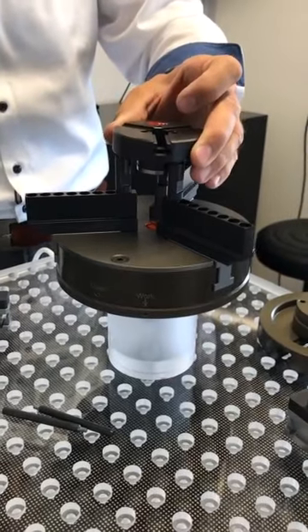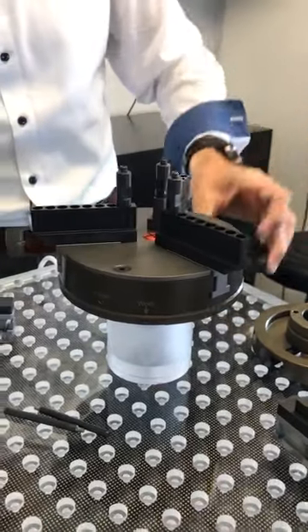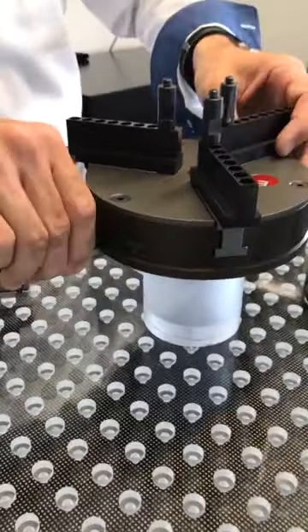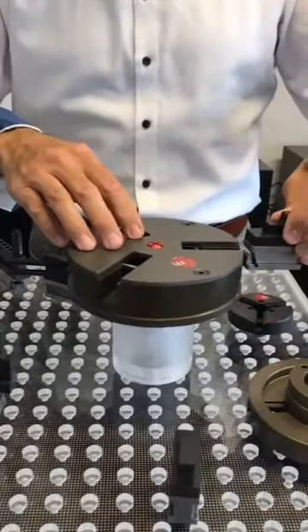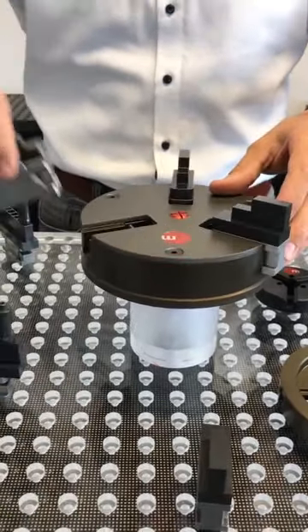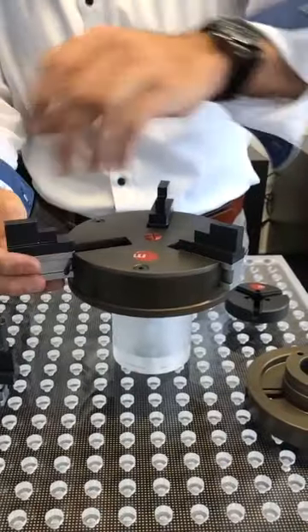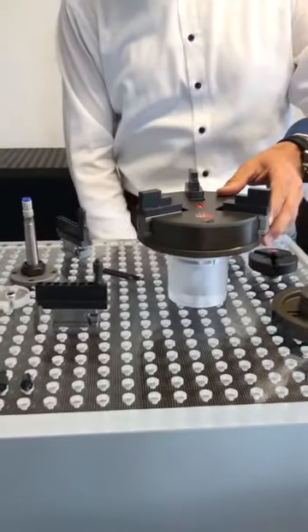To demonstrate inner clamping, we put a part in and apply air — it's fixed. Open it again. We repeat the jaw changeover: insert the two levers, open, take the jaws out, and put the correct inner-clamping jaws in. Then apply air and the jaws move in the other direction.